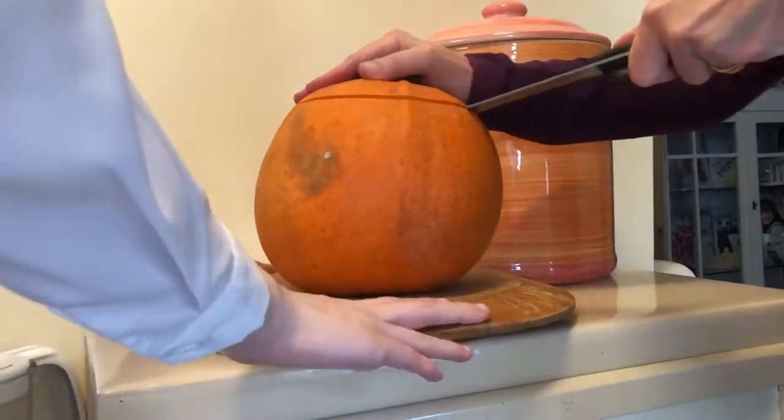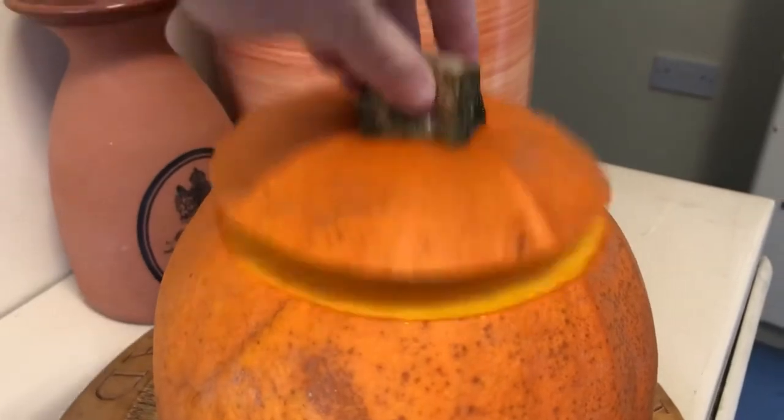The fact that the chopping board kept shaking didn't help. And ta-da, its hat was removed.